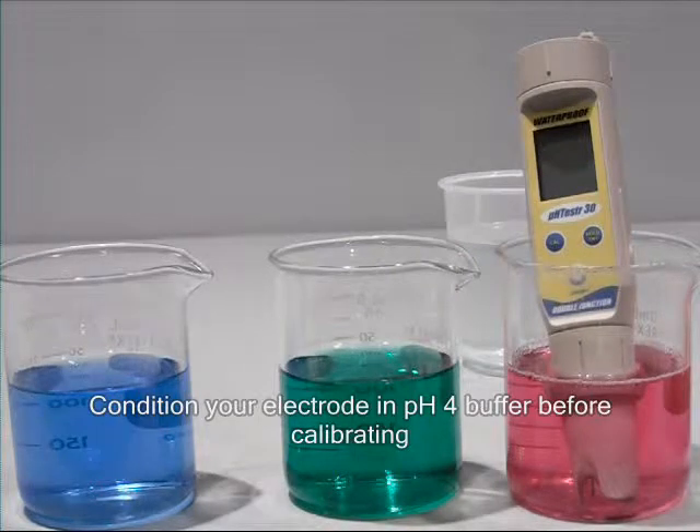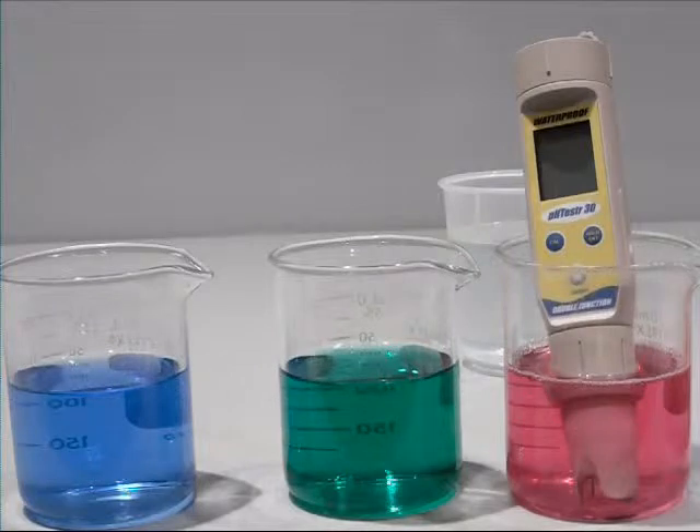Before you begin, condition your pH tester electrode by immersing it in electrode storage solution, pH 4 buffer, or tap water for at least 30 minutes before use. Do not use deionized water.